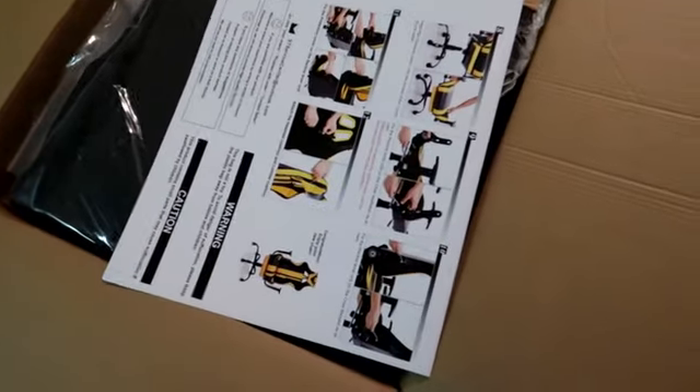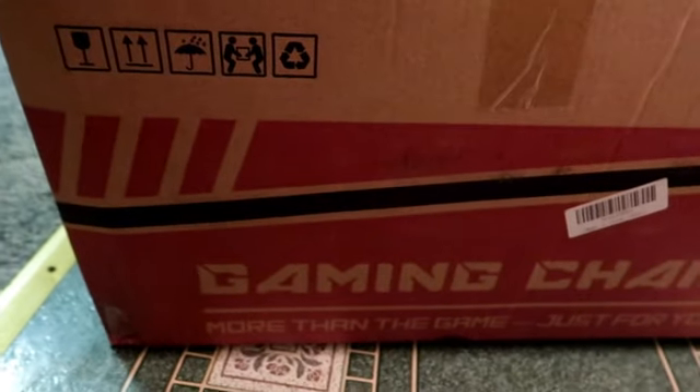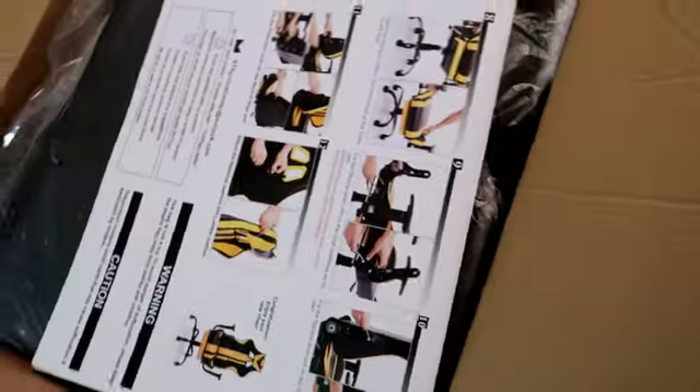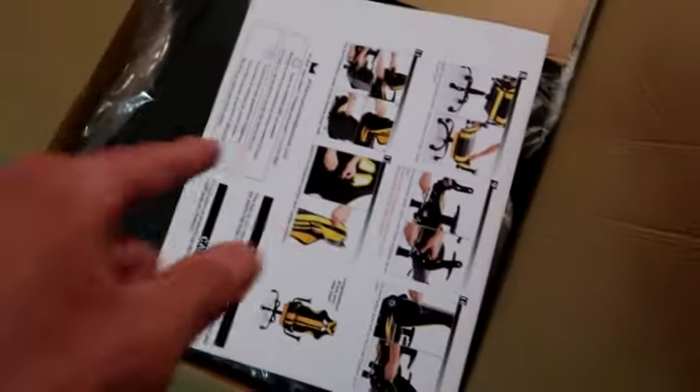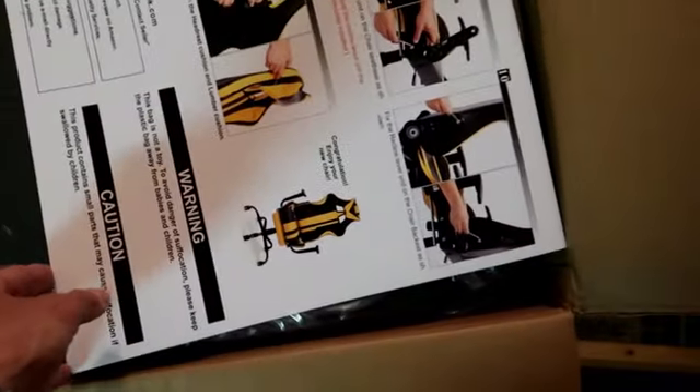Alright guys, here we go — I have the gaming chair I just purchased. I really like it. I purchased it from Amazon; I forgot the name of the company but I'll leave the information in the description below.